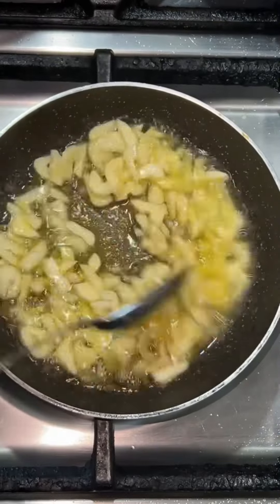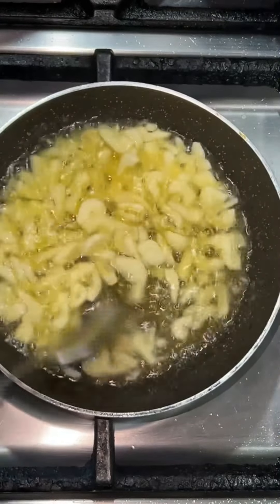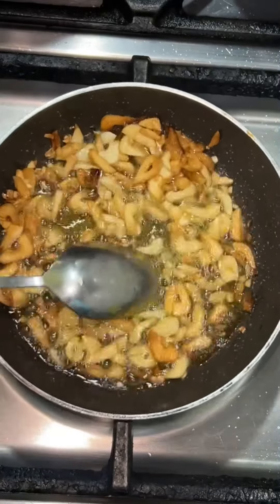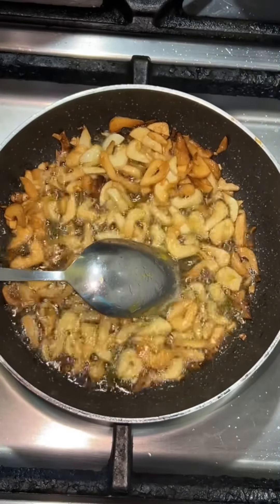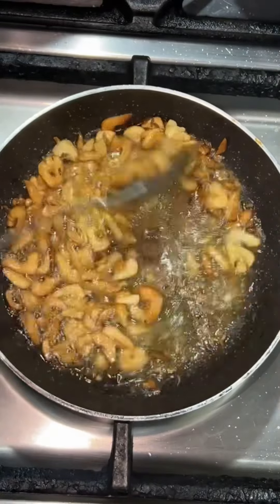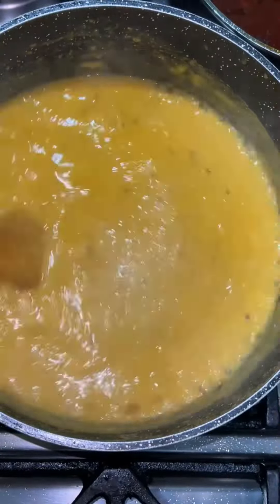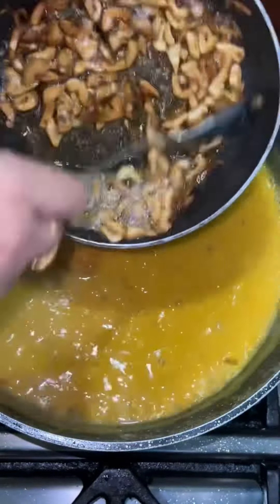I'm going to fry that until golden brown in color. Once fried, just add one teaspoon of cumin seeds and your dharka is ready. Although this might be the unhealthy part, it's certainly the most delicious, so don't miss this step!